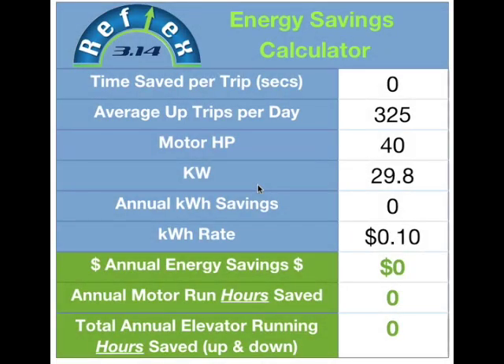We saw in the video taken at the job site that the improvements made by installing the Reflex 3.14 leveling system was an elevator that ran 4.4 seconds quicker on a floor to floor run in the up direction, and a power unit that ran 14 degrees cooler. Those are two pretty big improvements. Now I want to take that information and plug it into our energy savings calculator and show you what 4 seconds calculates out to for energy savings over a year's period of time.